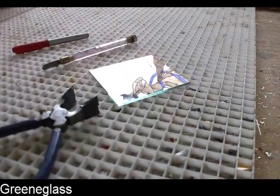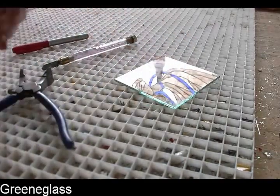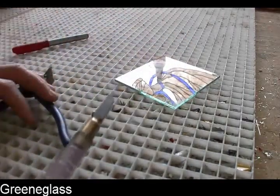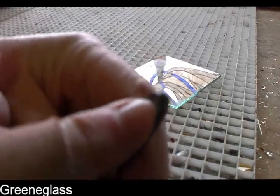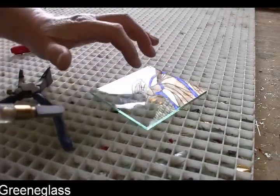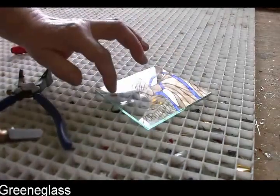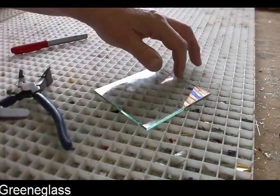What it did was it applied pressure and kind of pulled it apart. When you cut glass, there's a little wheel on the top — it's called a wheel cutter. And it doesn't cut all the way through the glass; it breaks the surface tension of the glass itself.